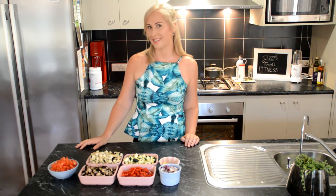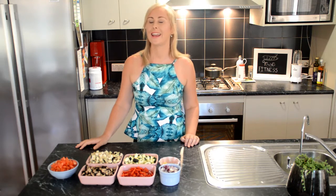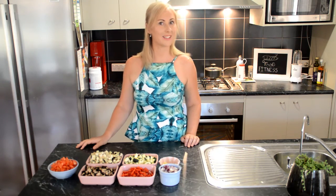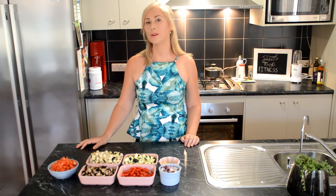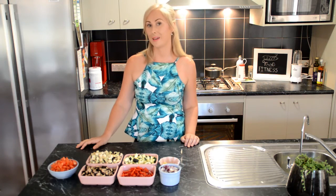Hi and welcome to Lizzie's Food Fitness. My name is Lizzie and I'm a Kiwi chef who lives in South Australia and I love healthy food. I'm here to show you how to make healthy, tasty food between 400 and 600 calories. Today we're going to be making a Moroccan Spice Chicken with Ratatouille and Quinoa.